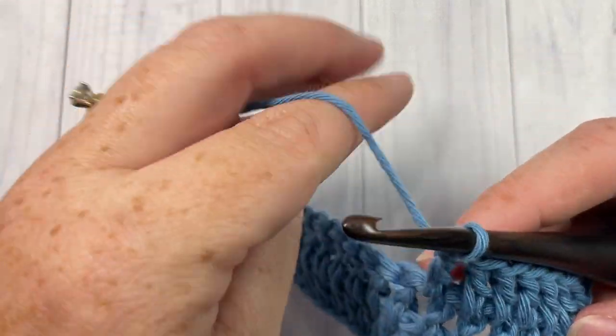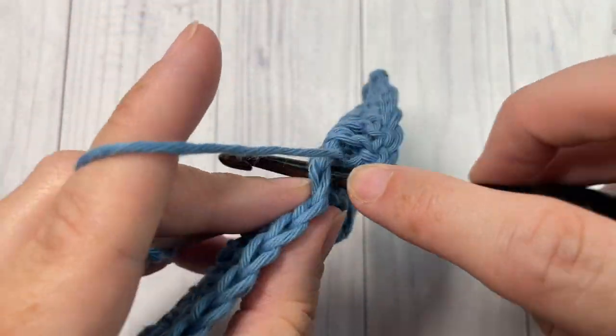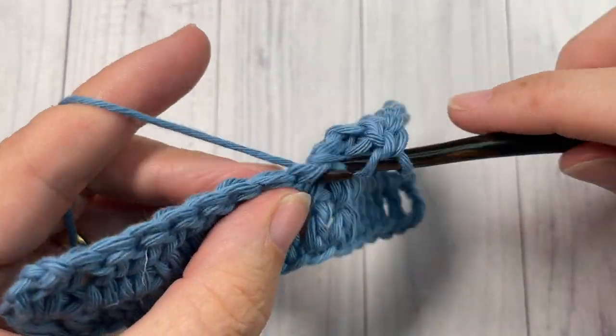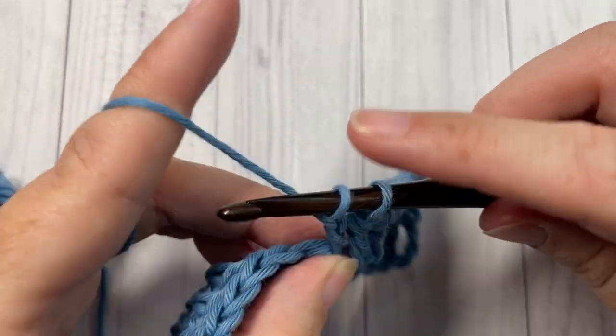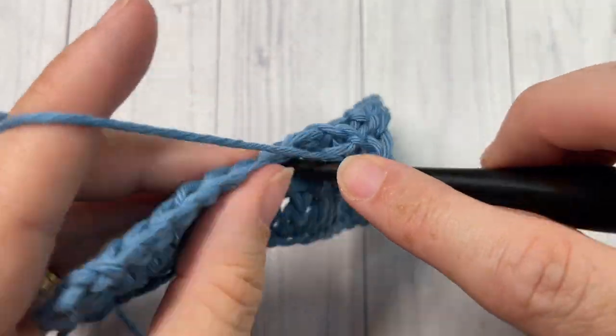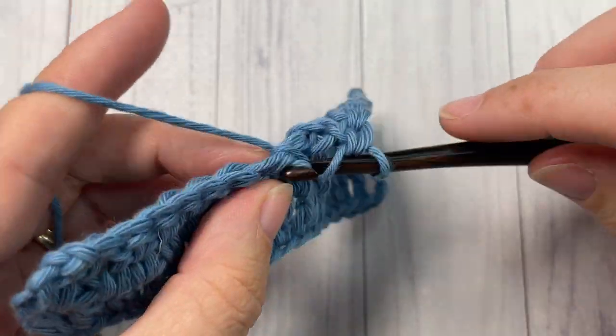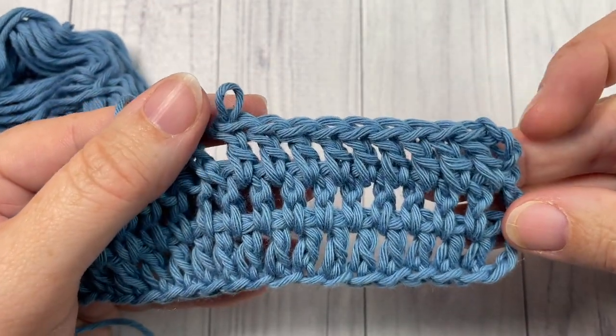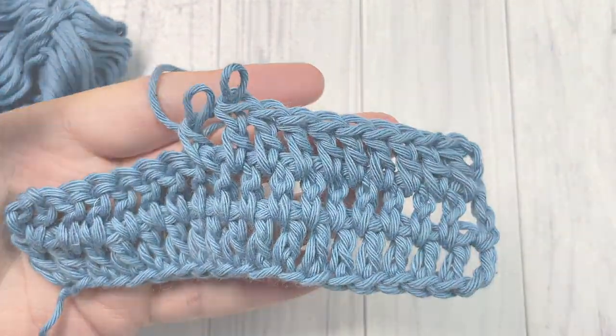Thank you so much for joining me. I invite you to let me know how you would use this stitch, or if you have used it, in the comments below — I'd love to hear about all of your projects. Thank you again for joining me, and I look forward to seeing you again next week. Until then, happy crocheting, bye!